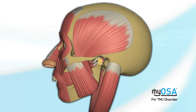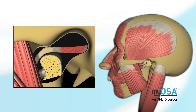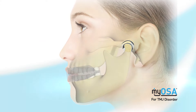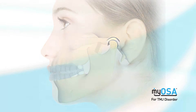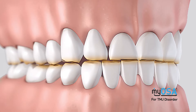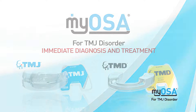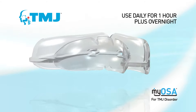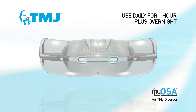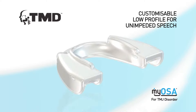Because TMJ disorder involves the teeth, facial muscles, and jaw joints interacting to produce a wide range of symptoms, the Myosa for TMJ disorder range works by decompressing the TMJ and moving the mandible into class 1, while treating mouth breathing, incorrect myofunctional habits, and bruxing. The Myosa for TMJ range includes two appliances: the TMJ appliance, specifically designed to act as a universal initial diagnostic and treatment tool for TMJ disorder, and the TMD appliance, which features a comfortable low profile allowing for daytime use and unimpeded speech.